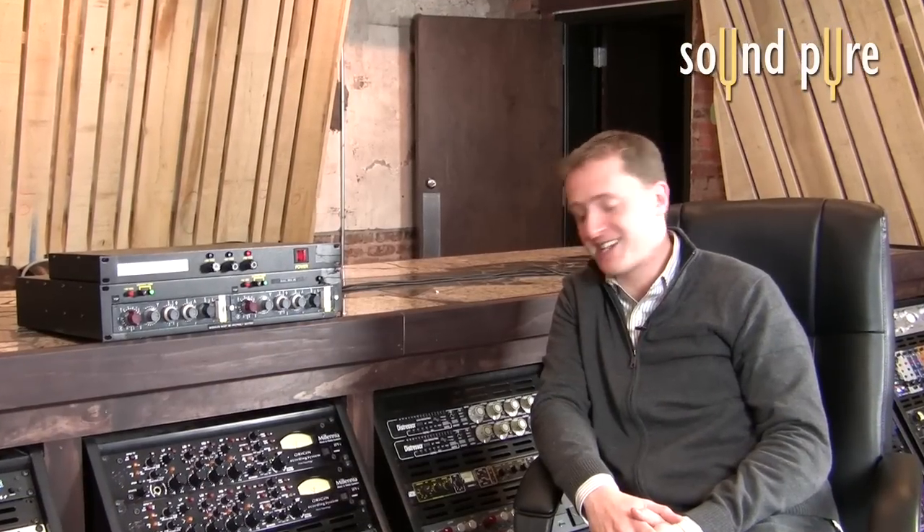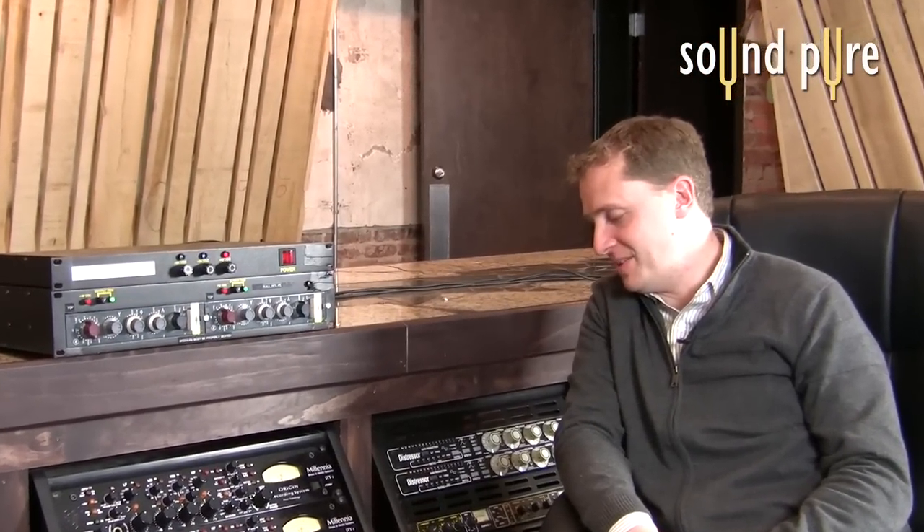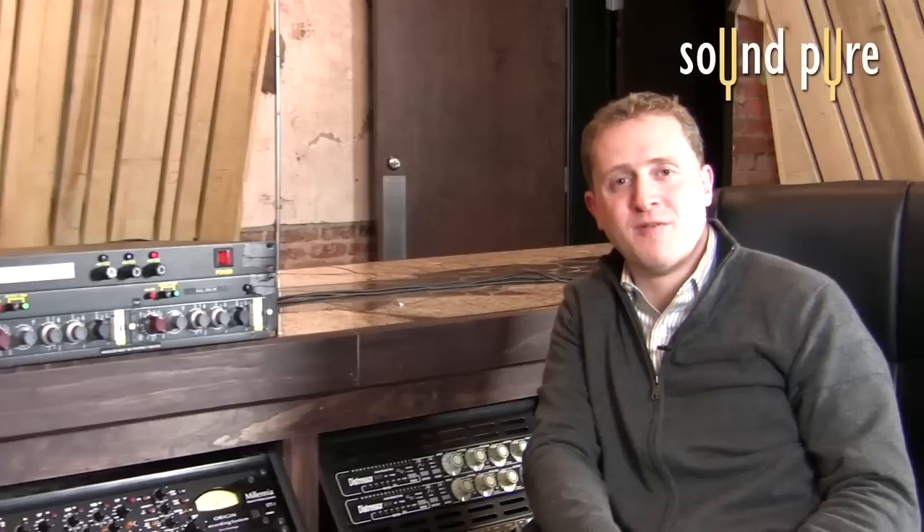Our impressions of these Vintec X73i's are exactly what we hoped they would be. The ability to buy four of them or more for the price of one original Neve 1073 is a really great sign. Between the cost effectiveness, the reliability, and frankly the ability to just nail the sound, these Vintecs are pretty impossibly difficult to argue with. If you want to hear the original WAV files we'll be glad to send them to you. If you have any other questions about the Vintec X73i's or any of the other Neve clones or vintage clone gear that we sell, just give us a call at SoundPure — we're here to help.